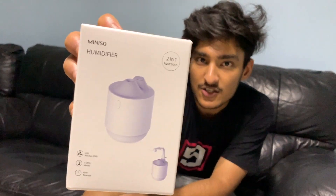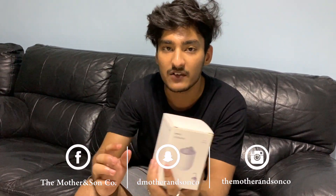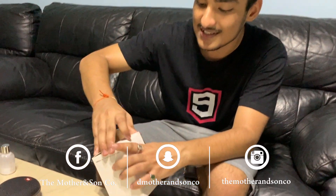This is my first time ever buying a humidifier. Today at Miniso there was a 20% off store-wide sale going on, so I decided to get myself a humidifier for my nose. Let's see what's inside.